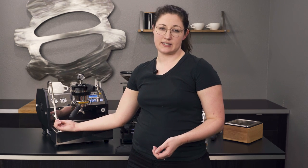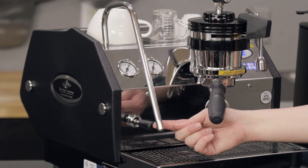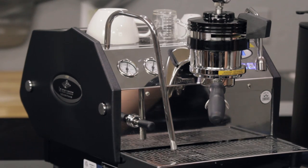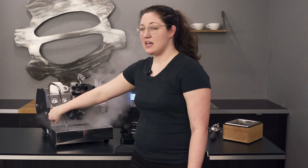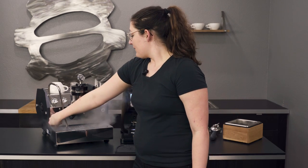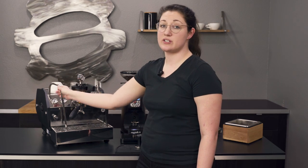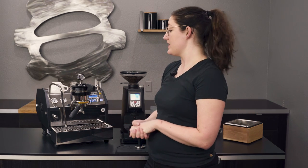You do have the standard steam tip, so sometimes milk can get stuck to the bottom part — you still want to make sure to wipe that off. It is activated by a lever instead of a dial like a lot of other machines. I really like this style over the knob — locks on, locks off, it's nice to just hit it quickly. It's still a pretty long steam arm, so you'll want to give it a purge to let all the condensation out. That's normal for any machine but a little extra for this one.